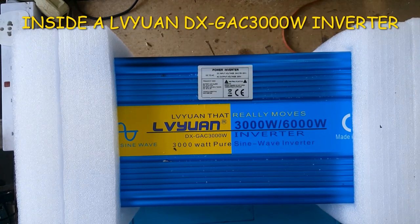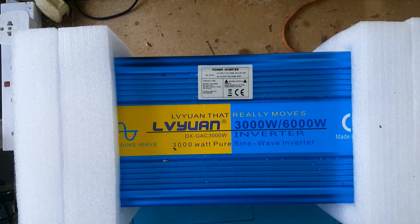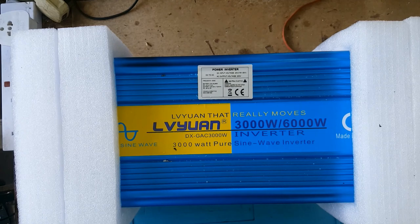Howdy YouTubers, today I'll be sharing an inverter I bought. It's been two weeks since I received it. The box it came in was contaminated, so I did away with the box, but today I'll be opening the inverter to have a look inside. I haven't put power on it as yet.